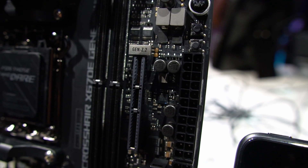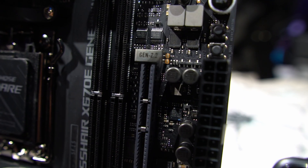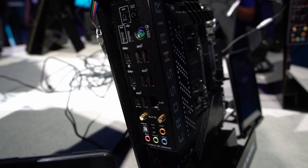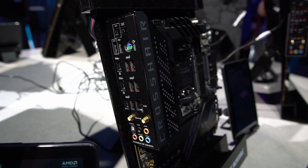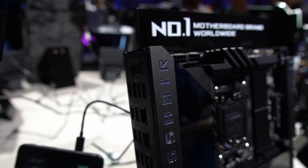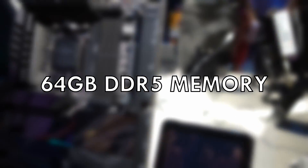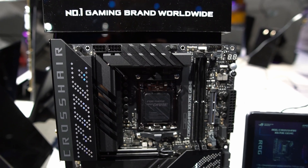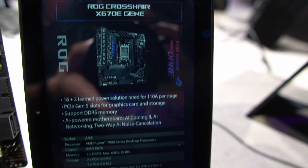An unexpected addition to the showcase was the return of the Gene, which has been out of the lineup for quite a few generations — not seen since Z390, if memory serves. This time around it's the first AMD Gene board, as all previous Gene boards were for the Intel platform. Standing out from the crowd with a micro-ATX form factor, it allows for smaller builds while maintaining some benefits of a full-size board. However, the Gene only supports up to 64GB of DDR5, as it features only two DIMM slots — making it more suited to gamers and hardcore overclockers, which is exactly what the Gene is famous for.